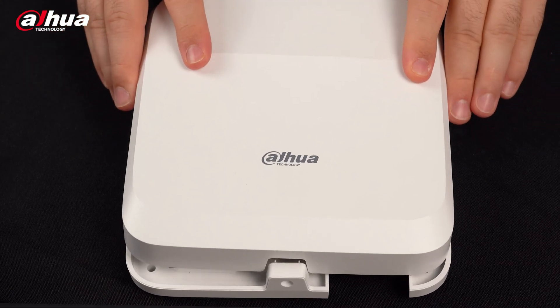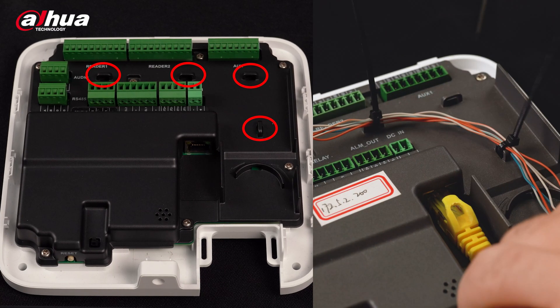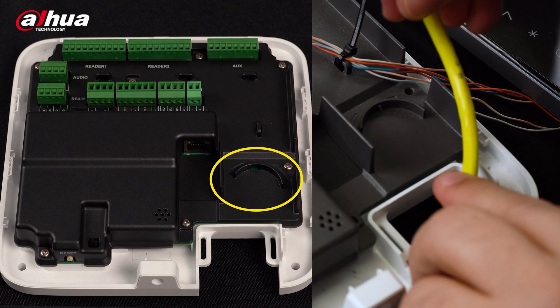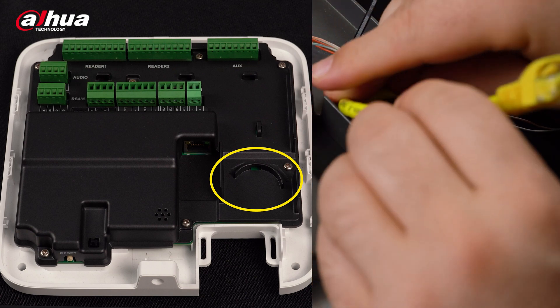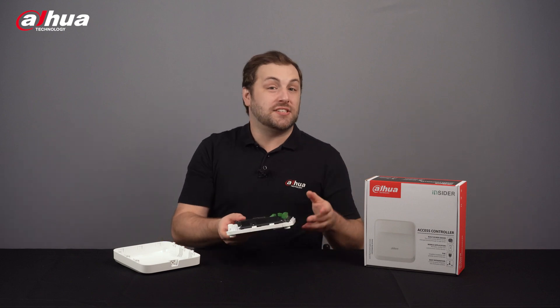When you slide the cover off, you can see the interface. The holes circled in red can be arranged with the cable ties in the package, and the structure circled in yellow can help prevent the network cable from being pulled. Let's look at some features the access controller offers.